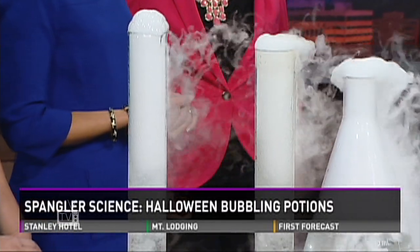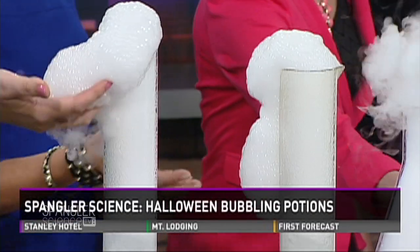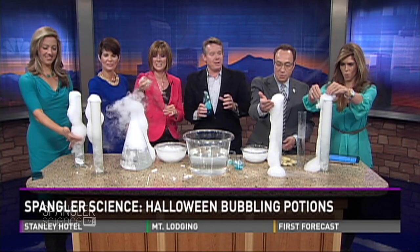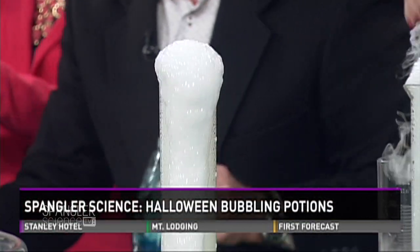Watch what happens. As this starts to come up, look at what happened. Reach out, Amelia — it's okay, touch it. This will keep them busy for hours — hours upon hours upon hours.